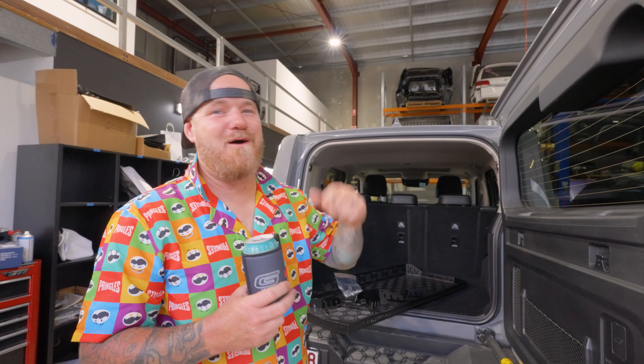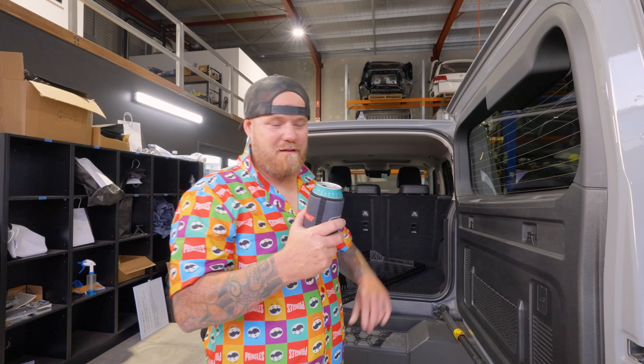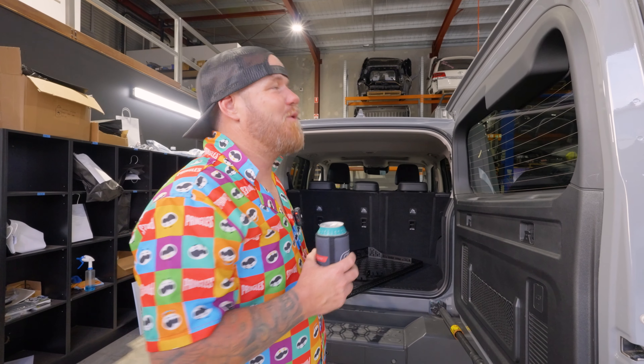By the way, Pirate Life Brewing — I think we should be collabing. If you're watching this, I think everyone needs to go tag them for me. Do a collab, because I spend a lot of money on their beers. Man just wants a carton, and a cool Pirate Life banner to put up in the office. But anyways, moving on to the install.